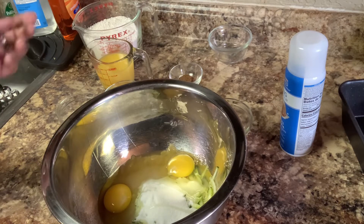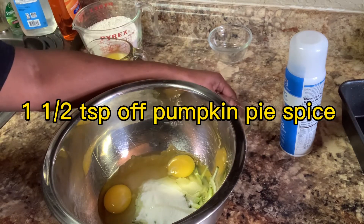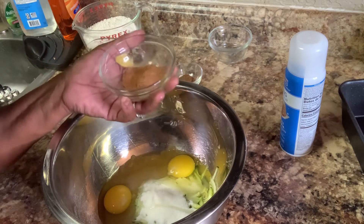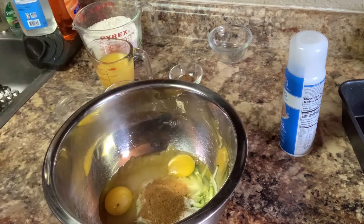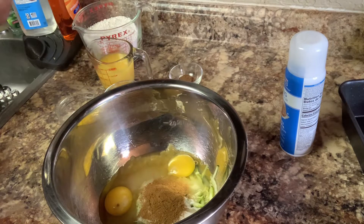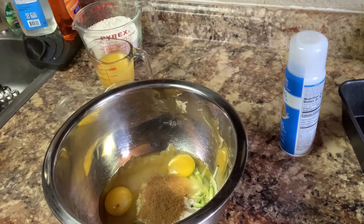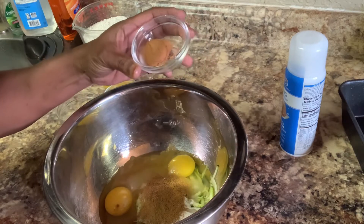We did the eggs. The pumpkin pie spice and the eggs are at room temperature. You're going to need one and a half teaspoon of pumpkin pie spice. You need one teaspoon of cinnamon. You need a half of a teaspoon of nutmeg.